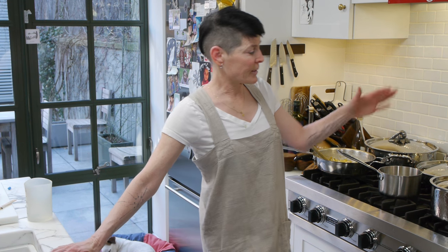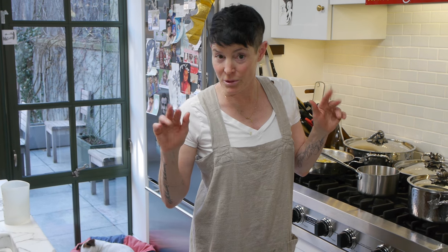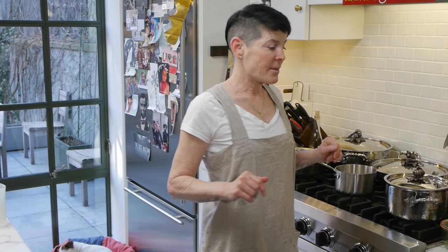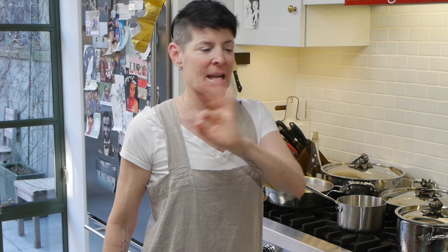And that's it. You basically leave it, and after it's cooked you're going to taste a kernel to make sure it doesn't need a little bit more stock. Then you just leave it, and right before you serve it, you're just going to put a little knob of butter on top, gently mix it in, and then bring it to the table. Perfect rice. Always nice. Good advice.